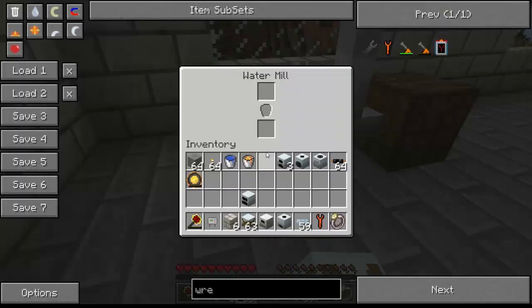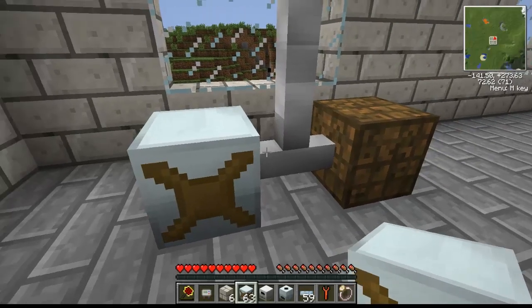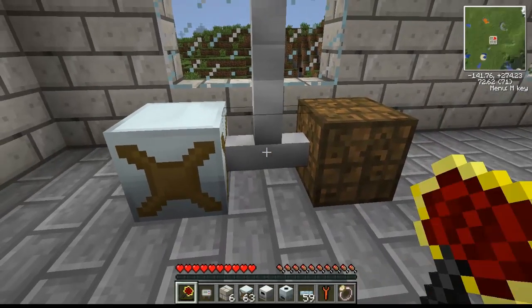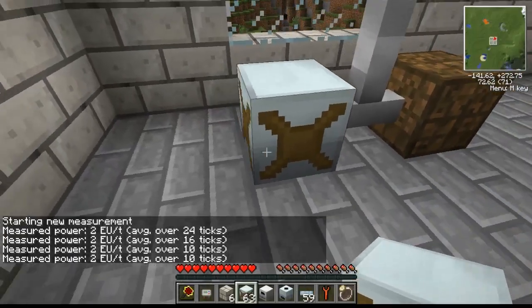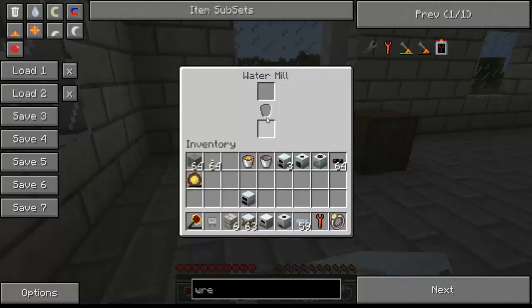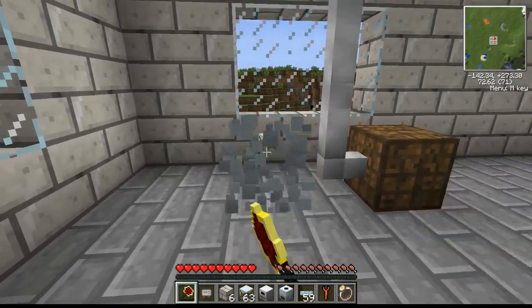The water mill can either have a bucket of water placed inside it — and it's already creating energy — let's check that out. Yeah, it creates two EU per tick, but it runs out fairly quickly and needs more water. The other option is to place the water mill in a water source, and it will use that water instead of water buckets, which is pretty cool. So that's two EU per tick.